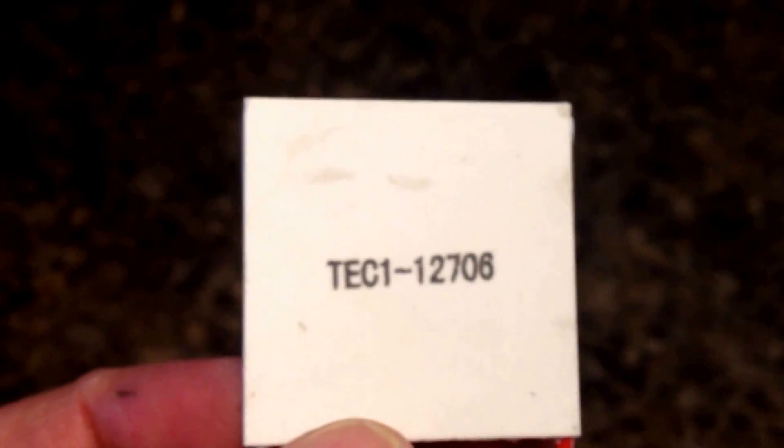Hello everyone. I'm going to do a video on how to build a thermoelectric generator. What I'm using is these TEC 1-12706 — these are thermoelectric coolers. They're called Peltiers and how they work is by the Seebeck effect. You apply cold to one side and warm to the other side and it will generate electricity. Let's get started.